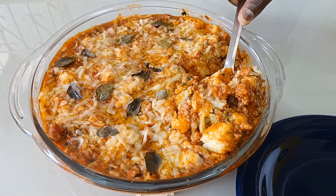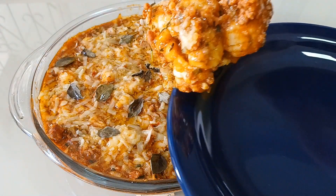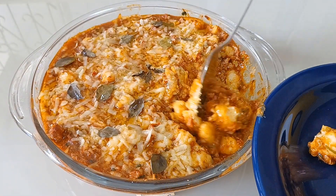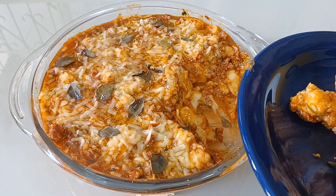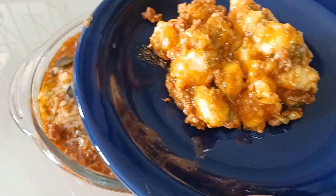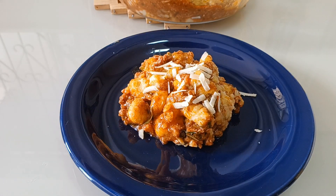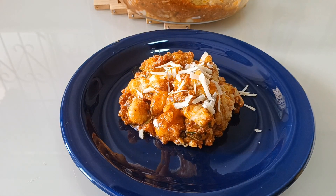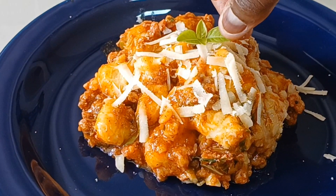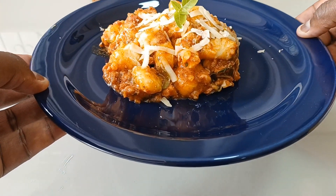Agora eu vou me servir aqui e vou deixar todos vocês de água na boca. Eu espero que vocês gostem da receita e façam aí na sua casa, porque essa receita, pessoal, é incrível. O cheiro aqui está maravilhoso. Dá mais uma chuvinha aqui de provolone para finalizar. E o gran finale — uma folhinha de manjericão. Olha só, pessoal!